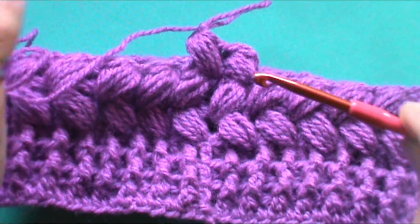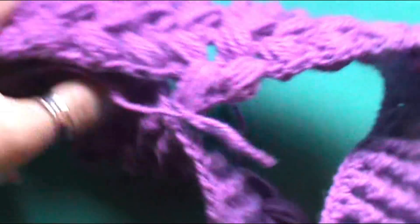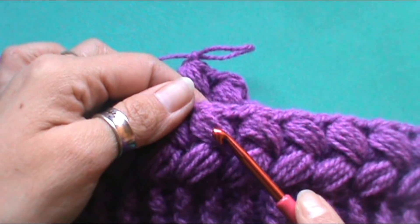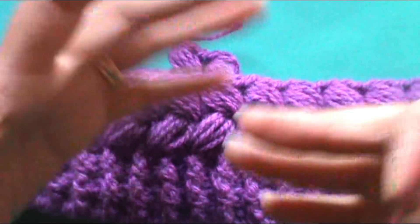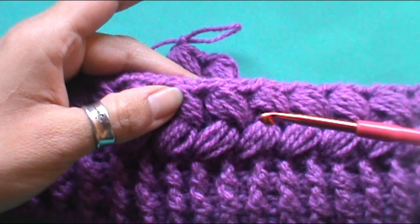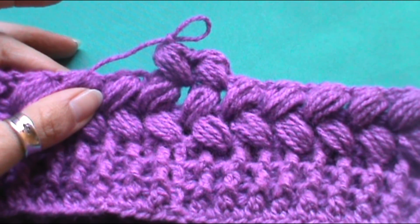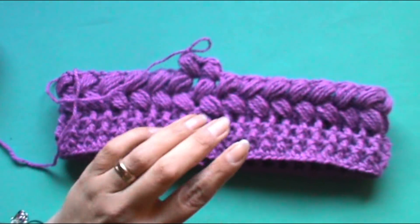Esto es lo que van a repetir hasta obtener el largo deseado. Trabajamos una línea por el derecho, damos vuelta al trabajo, y trabajamos la siguiente línea por el revés. Para que estos puntos popcore —o punto mota, o puff, hay infinidad de nombres— tiendan a irse hacia un lado. Ustedes, a medida que van dando vuelta el tejido tanto al derecho como al revés, esto va a ir formando la trenza.